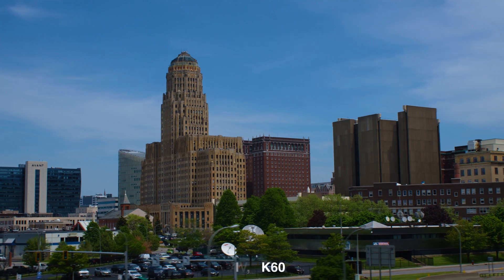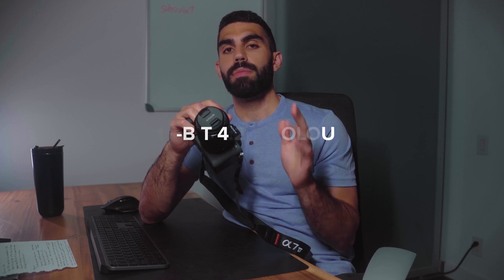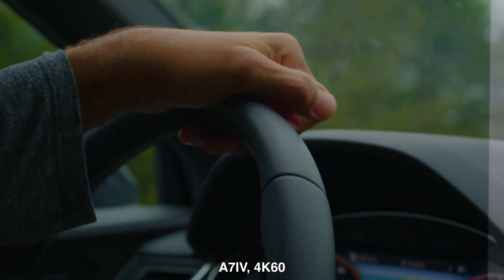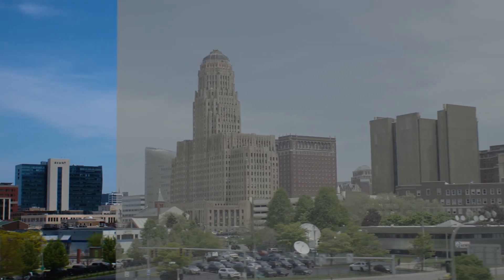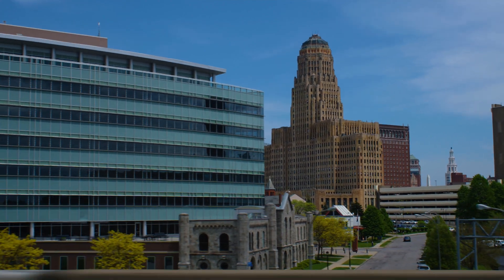I managed to use this camera on a recent road trip to get some test shots, and the first thing I noticed — one of the main reasons I wanted to pick it up — was the 10-bit 422 color. It is such a notable improvement over the A7III to be able to use a camera where you can push the colors so much and actually shoot in log profiles like S-Log3 without worrying about your image breaking down. The level of creativity and control you get over your image when you properly expose in this camera versus the A7III — it's absolutely night and day.